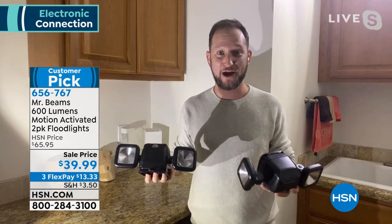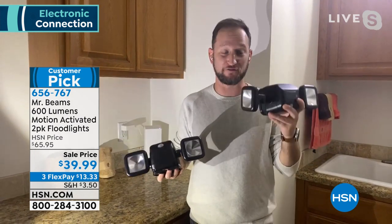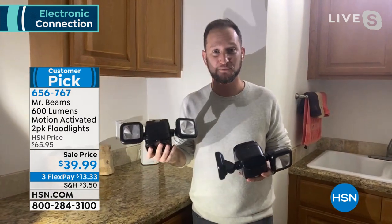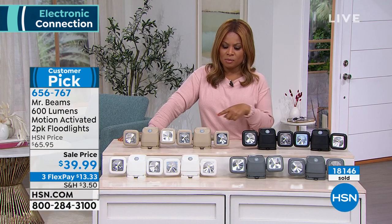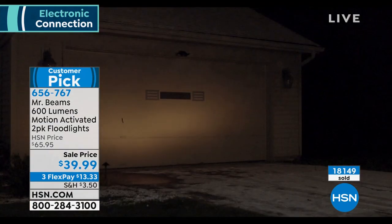And keep in mind, you're not just getting one Mr. Beams — you're getting two of them. Shop around, because this is basically a BOGO for each light. We've sold these at $65.95 before, so these are a little over $30 a piece. You're getting two for $39.99.